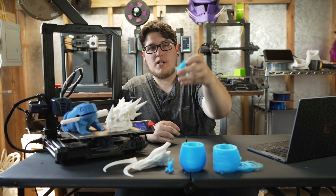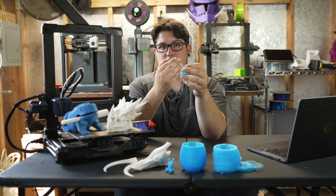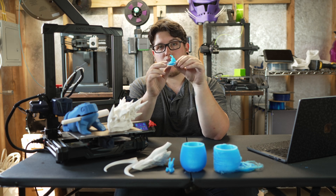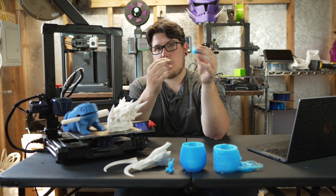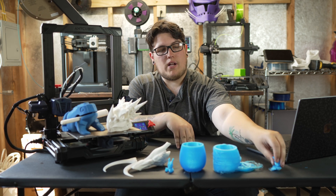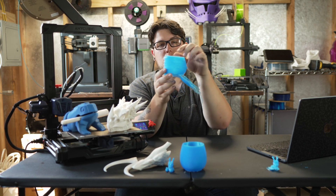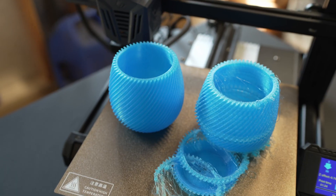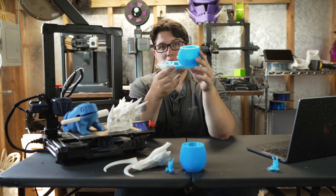I was printing this with the face of the dragon facing you, and we suffered some pretty major layer shifting in the Y axis. Thinking that maybe it was the slicer or the model, I went ahead and sliced this spiral planter, and as you can see, we have a stringy spaghetti-filled mess.